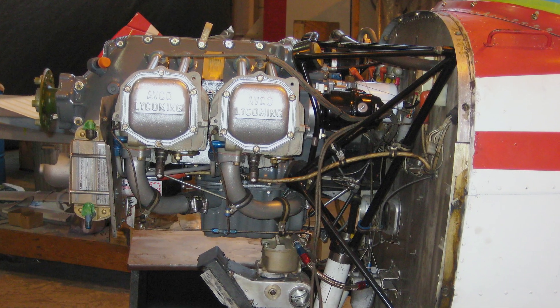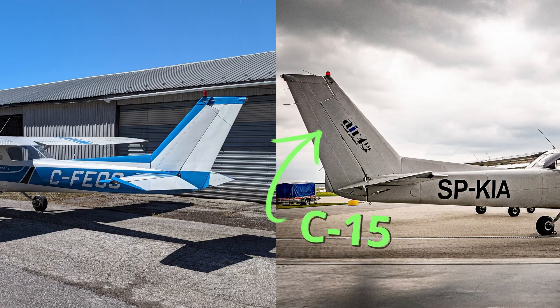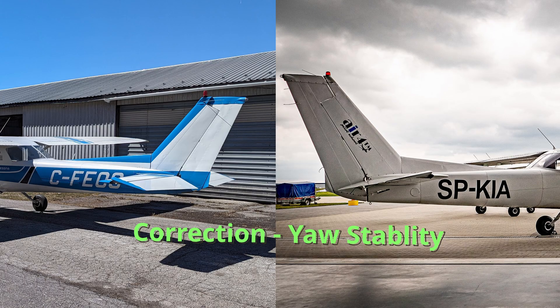On the 152, they upgraded to the Lycoming O-235, which has 10 extra horsepower. Other subtle differences: the 150 has 40 degrees of flap where the 152 has 30 degrees. The 152s also have a longer vertical fin, and this is to improve lateral stability.